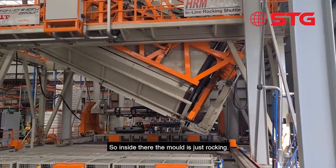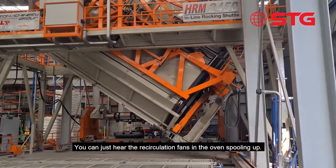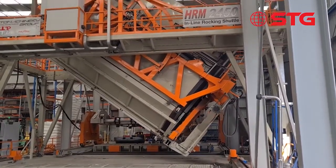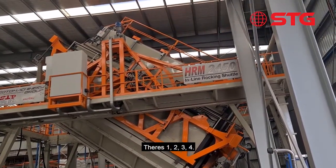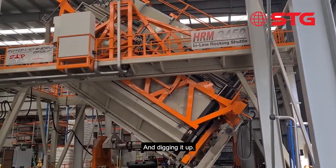Inside there the mould's just rocking and you can just hear the recirculation fans in the oven. The four things up top — one, two, three, four — blasting lots of air into the mould and heating it up.